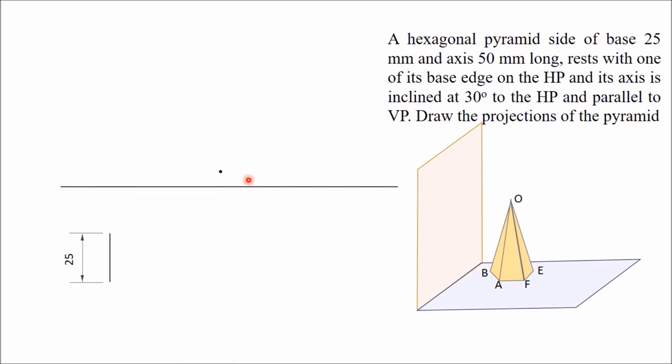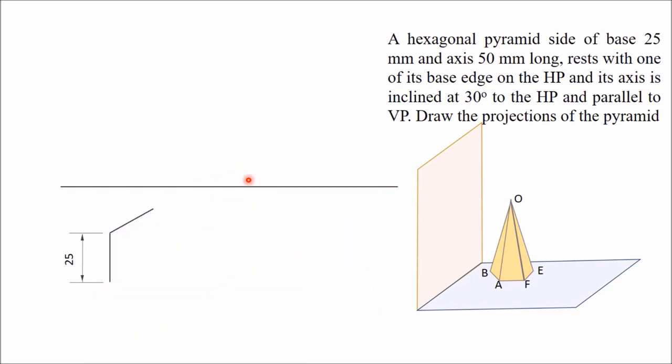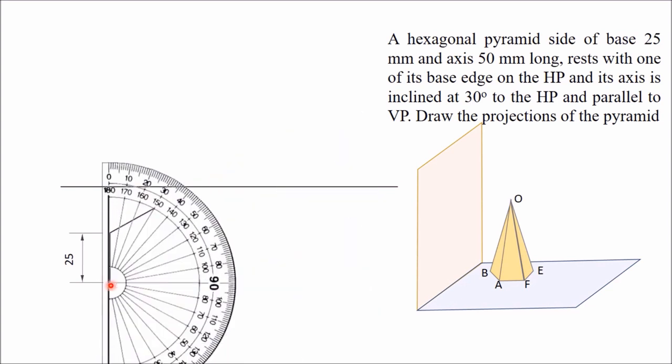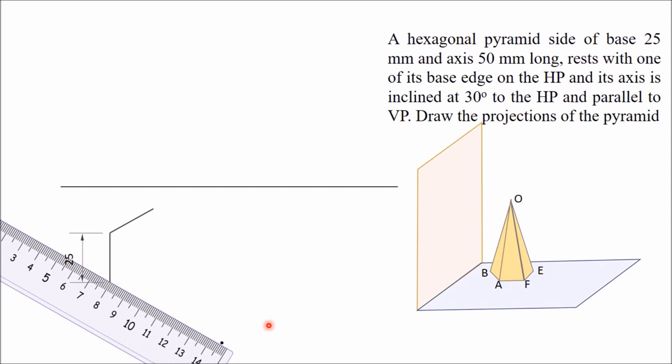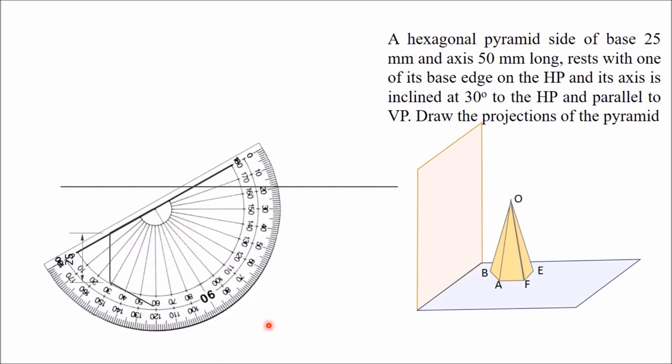Draw one line of 25 mm at 120 degrees to get the second side of the hexagon. Similarly, mark the next point at 120 degrees, remove the protractor, use a scale and draw a line of 25 mm. In this way you get the second side, and similarly you will get another side — keep the protractor along the line and draw 120 degrees.